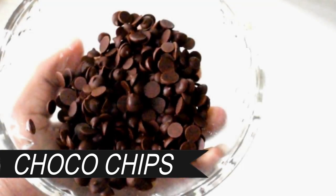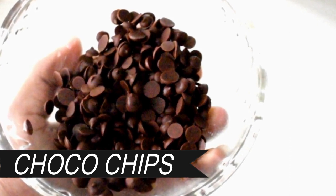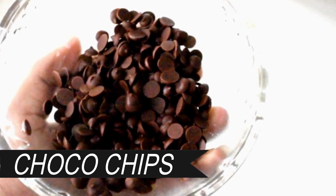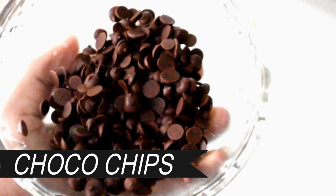If you want to prepare the chocolate chips, only one ingredient is chocolate. You will need a lot of patience. If you want to prepare the chocolate chips in the fridge, they will stay fresh. You can use this as an innovative and creative mix.